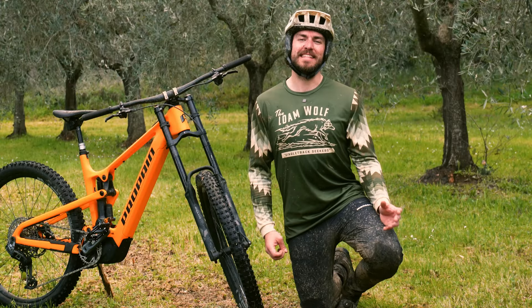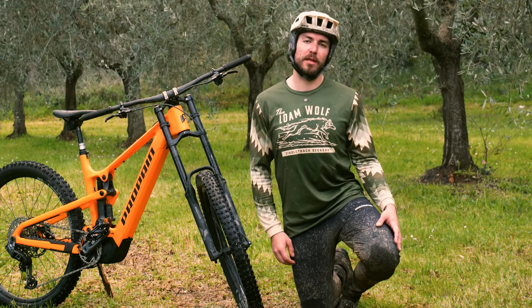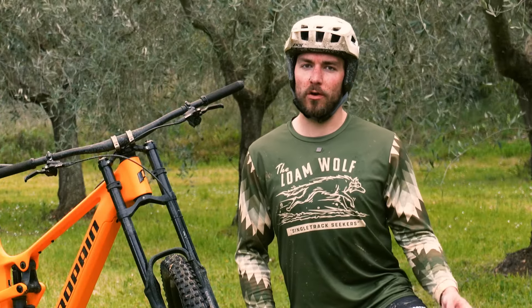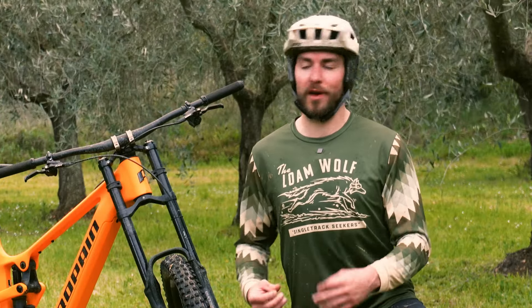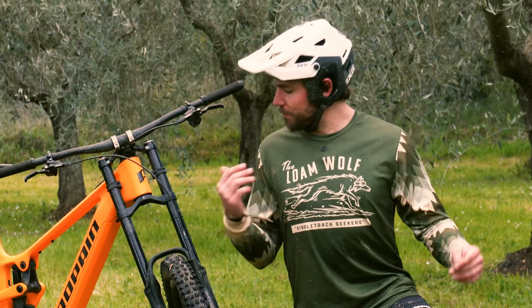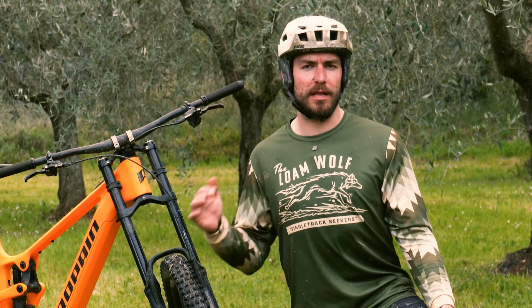The most aggressive mountain bikes in the world — downhill bikes — use dual crown forks to improve steering precision and overall suspension performance. But is that something you want on a slightly less aggressive, long-travel e-bike like the Propain Akano CF? I'm not sure, but Formula's new Belva fork is aiming to offer that steering precision.